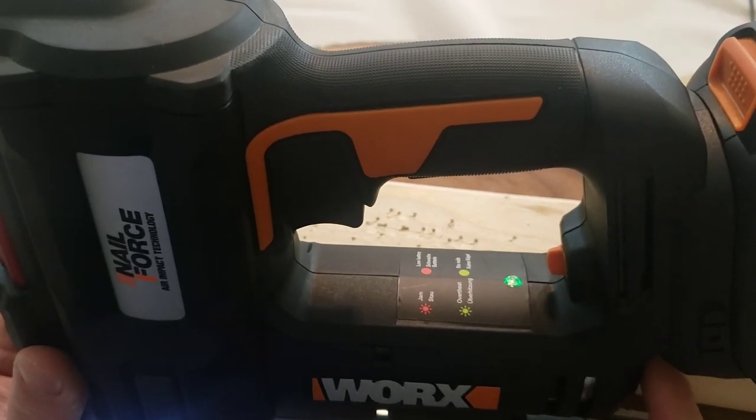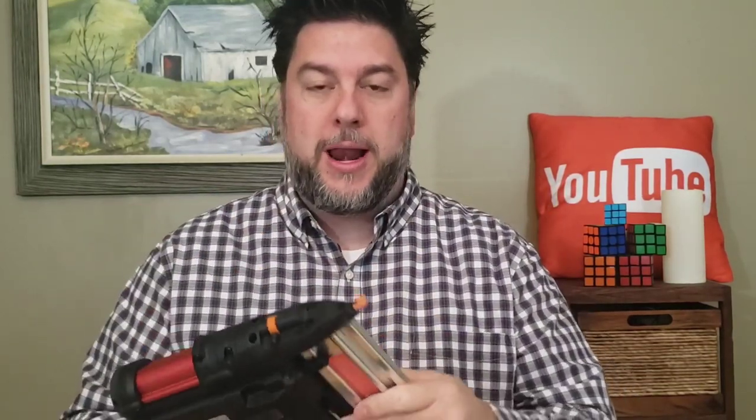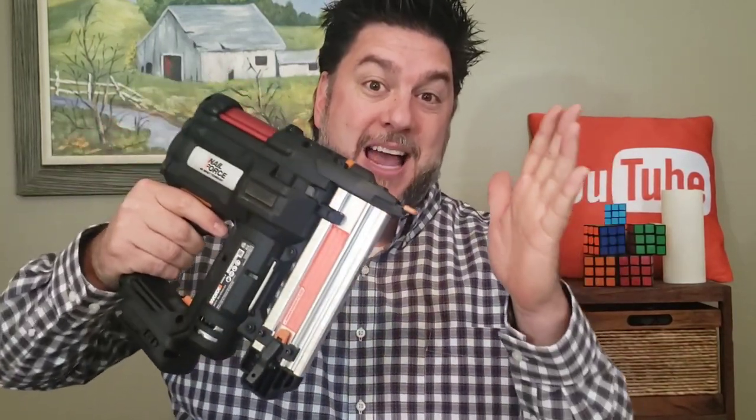The green light came on telling me I'm all out of nails. As I've been using this I've shot about 500 nails through it, and occasionally it makes a noise but nothing comes out. I think I know what I've been doing wrong — I click the trigger and let it go before the nail even shoots out. So maybe my brain works a little faster than the motor. If I just take the time and hold it in position, then it works fine.